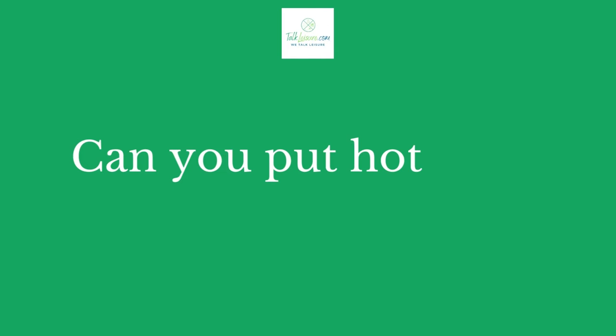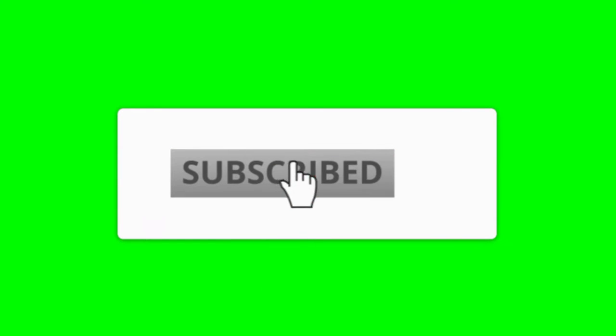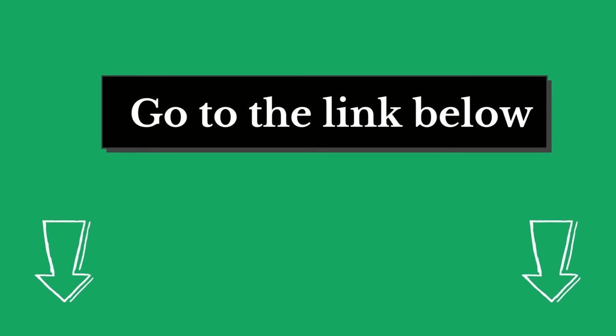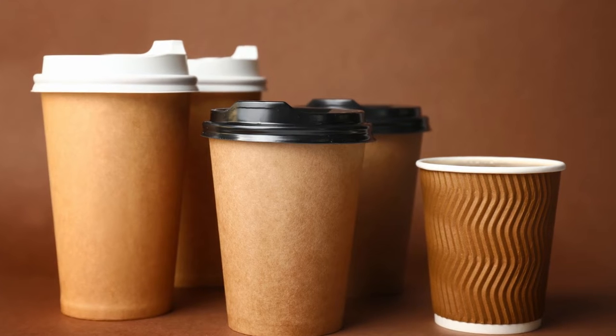Hi there, welcome to our talkleisure.com channel. In this video, we are looking at the topic: can you put hot coffee in a plastic cup? If you are new to our channel, please subscribe. Also, you can like and comment on our videos so that we can get to know you better. We highly recommend you to read the full in-depth blog post by going to the link below. So, let's dive in.